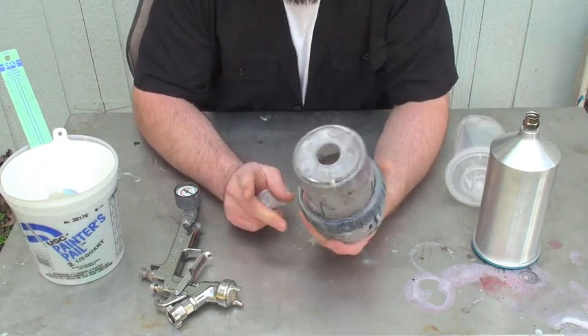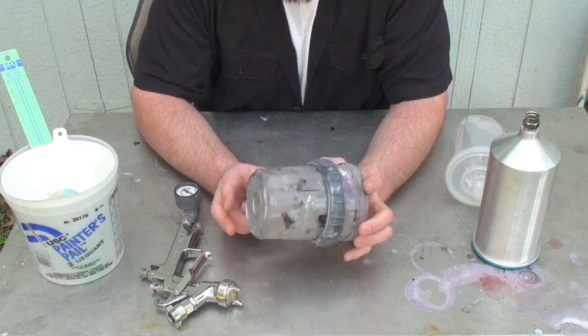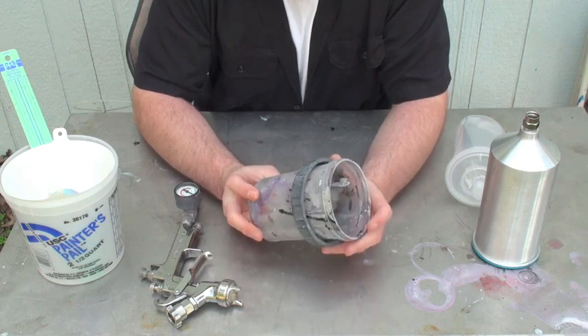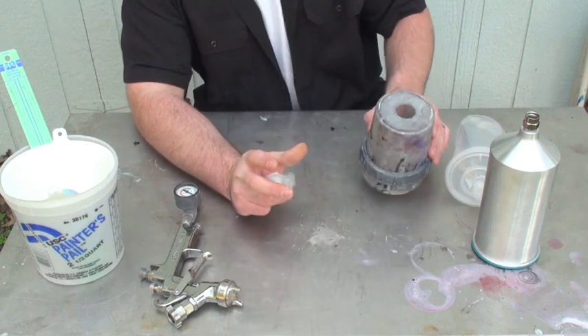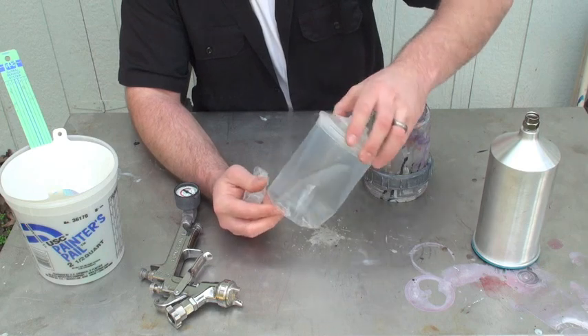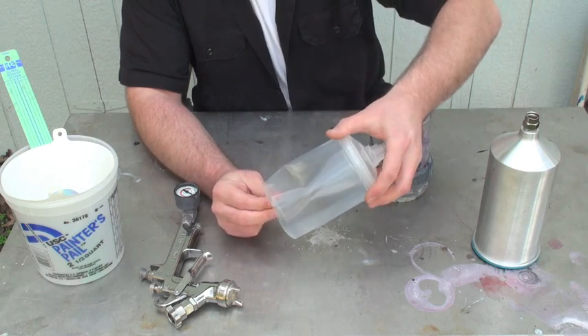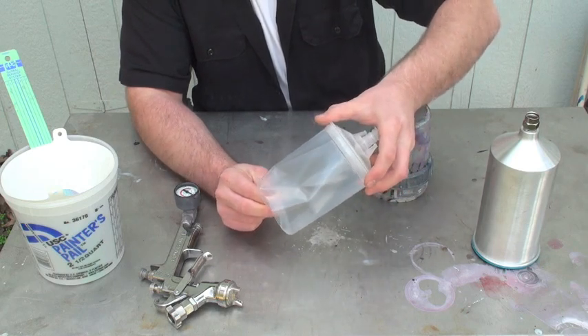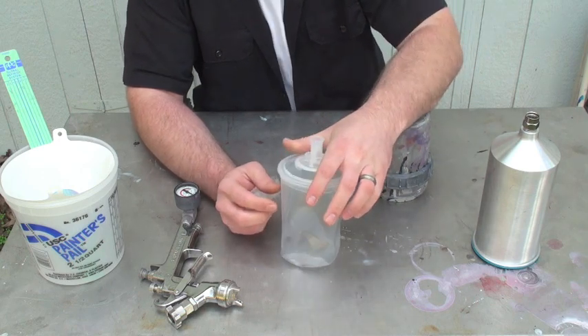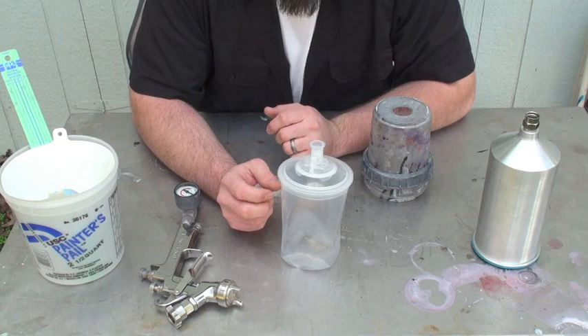This one, as you can see, is nice and dirty after a lot of use. These are clear and brand new when you buy them. These can get pricey, so it's not really what you want to use if you're just going to be spraying something once. But they are great if you plan on doing more than one car, or more than one color.